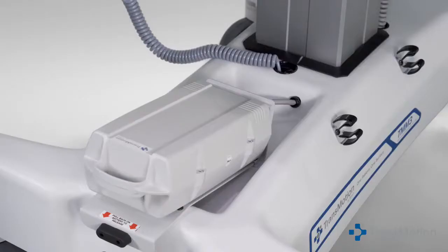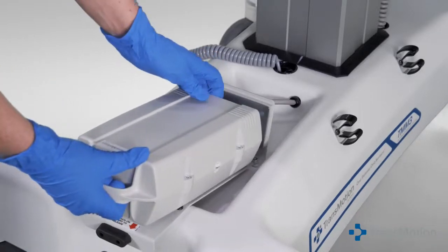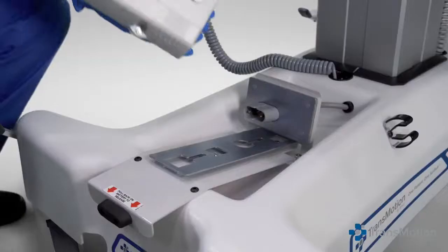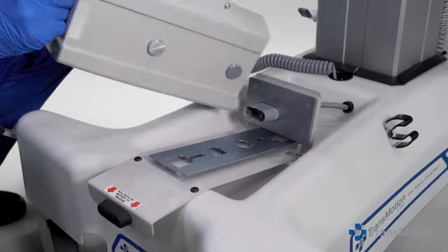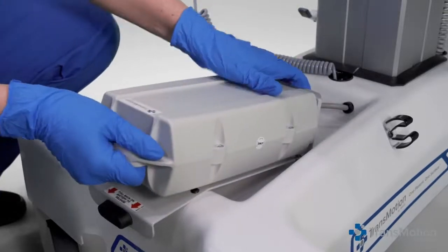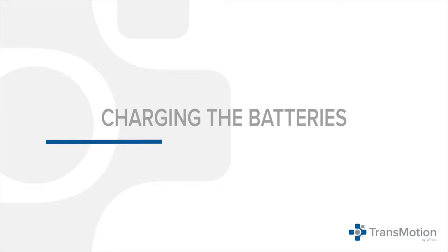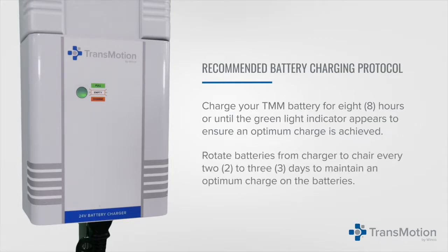To remove the battery pack from the chair, grasp the integrated handle on the battery pack and pull back until the locks disengage, then pull the battery pack away from the mounting bracket. To install the battery pack, place the two circular pins on the back of the battery pack into the square openings on the battery mounting bracket. Once in place, slide the battery pack down until the locks are engaged. Charge the battery for eight hours or until the green light indicator appears to ensure an optimum charge. Rotate batteries from charger to chair every two to three days to maintain an optimum charge.